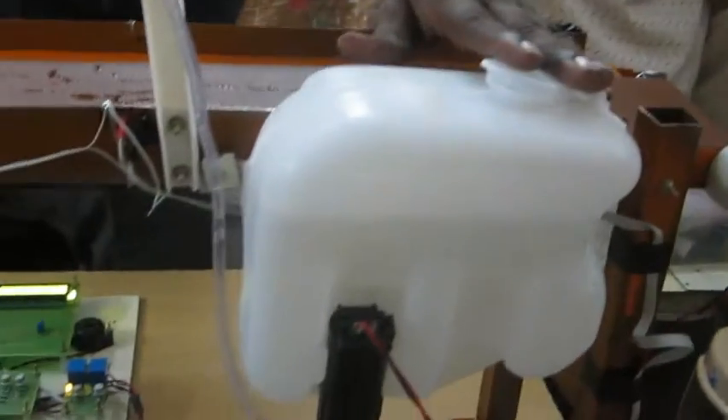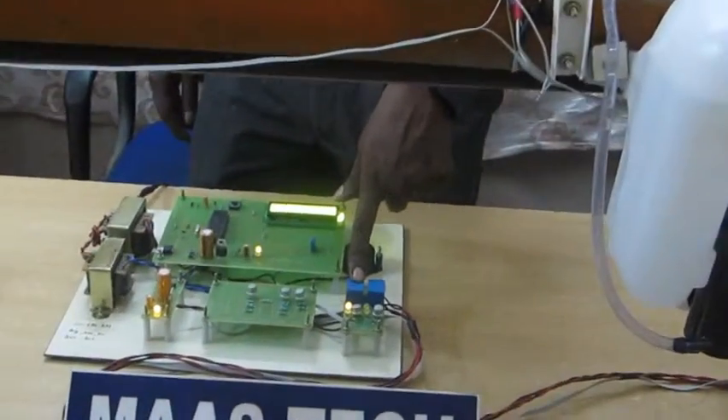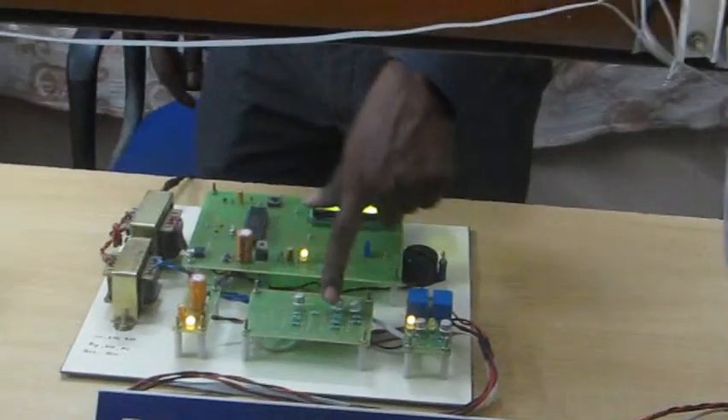This is the DC pump. Here is the relay — an electromagnetic single changeover relay. This is the relay driver circuit.